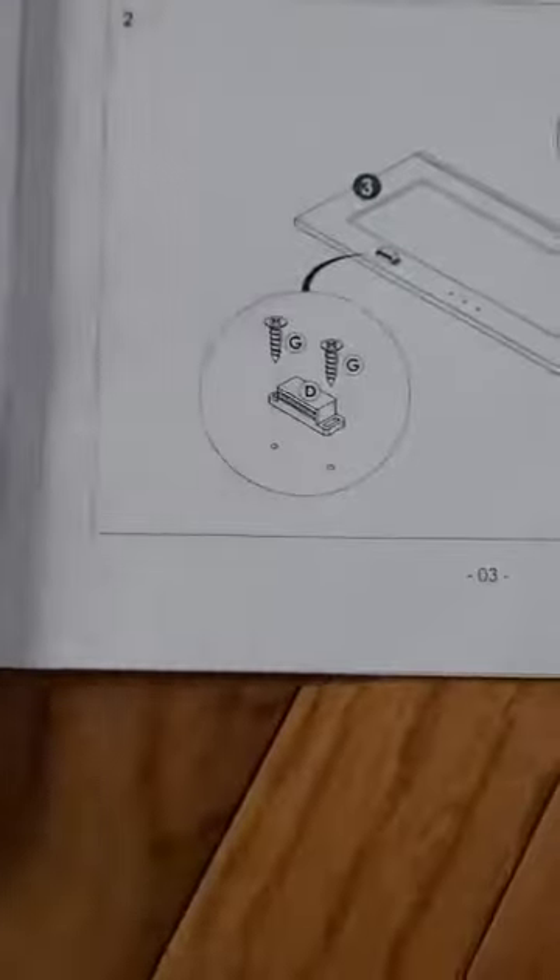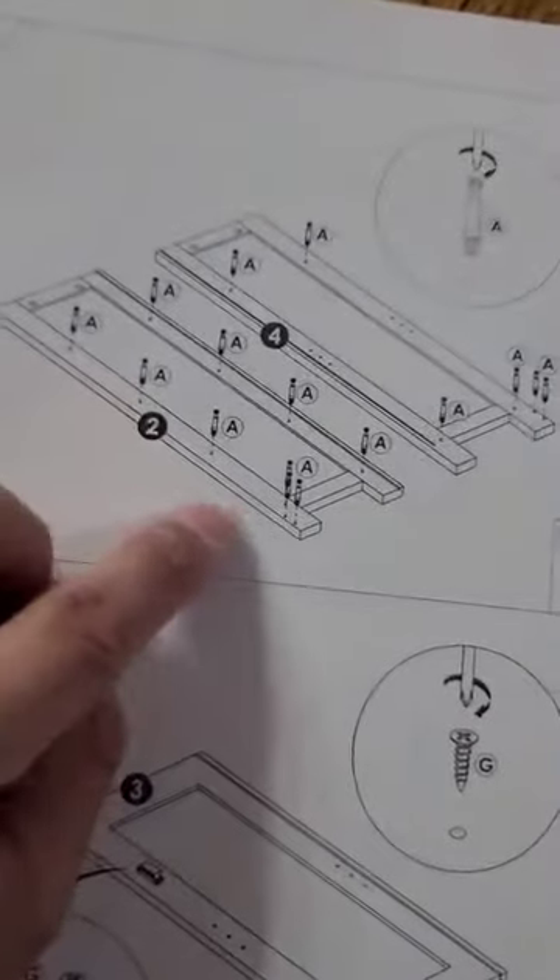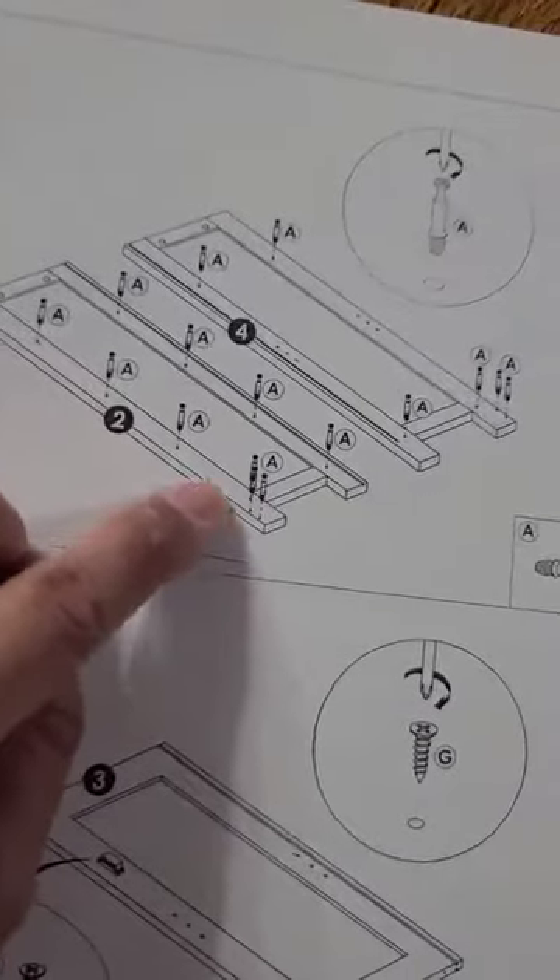If you look at the manual, you can see they have all the labels and the picture of the pieces. They have big steps and big pictures for you to follow. Super easy.